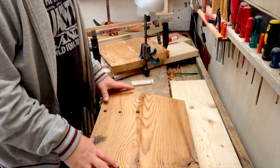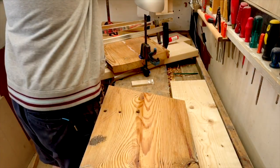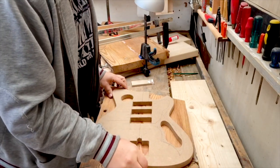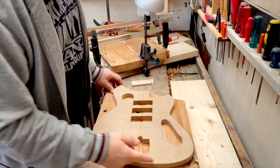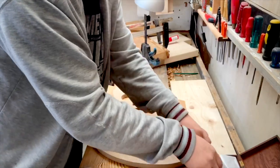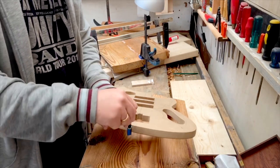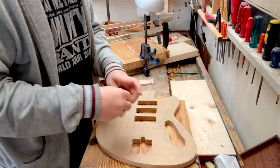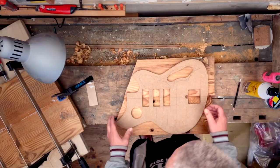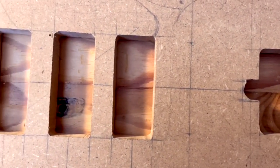The problem is I don't have a bandsaw — I have a jigsaw, and a jigsaw can be tricky. My plan is to put on my template, draw it up, cut a little outside the line, and then use my router with a flush-trim routing bit to clean up the edge along the template. I don't know if it'll work perfectly, but that's what I'm going to try. I think the center line is the most important part of the whole build, so as long as I keep the center line perfect, I should be okay.